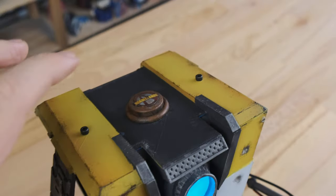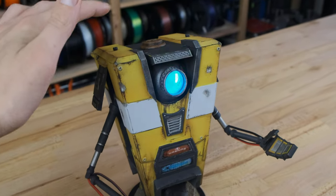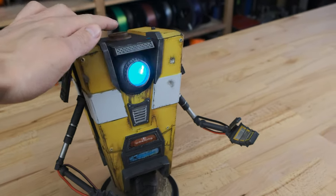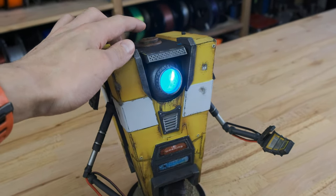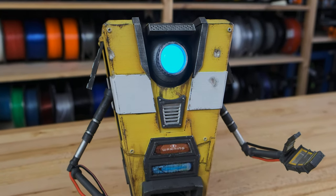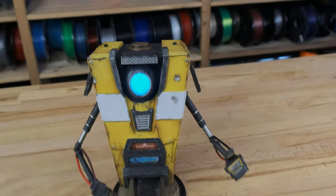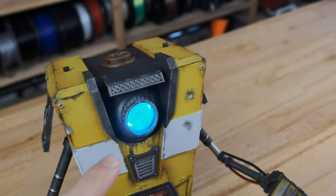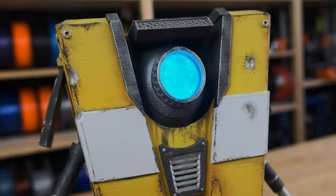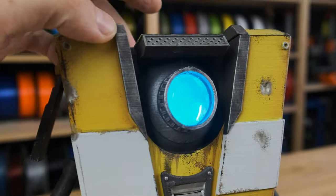There's a button on top which, if you press it, plays a voice line. It's far uglier than I remembered. The eye is animated when he talks, so as I press the button it starts blinking to the words he's saying.